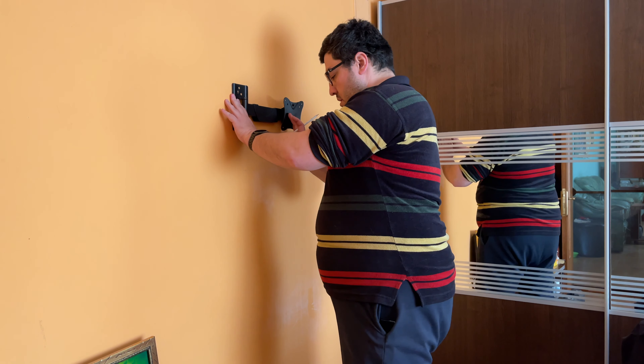It's a very good thing we have the template included because it makes things much easier to match the holes with the ones on the actual support. For the actual hole drilling I'm gonna use this Dexter hammer drill — 1100 watts and lots of power. Let's start with the bottom hole, tip of the drill bit exactly in the center that I punched earlier.